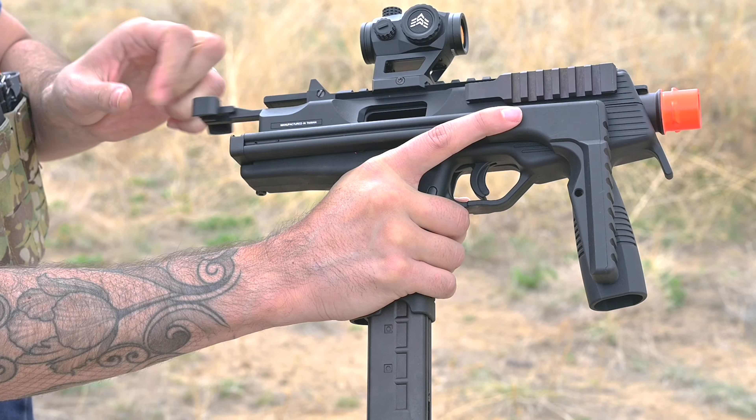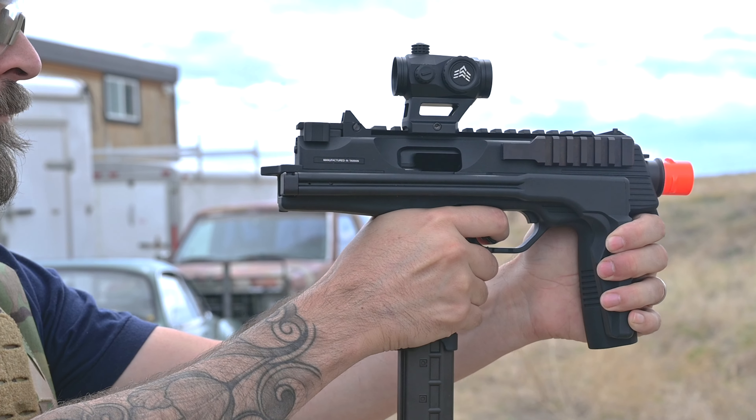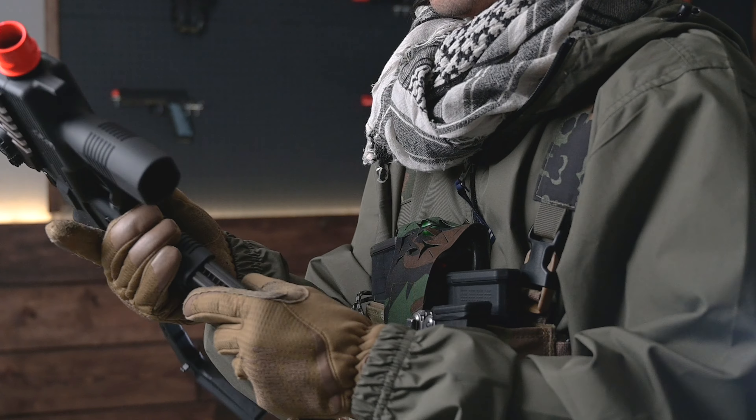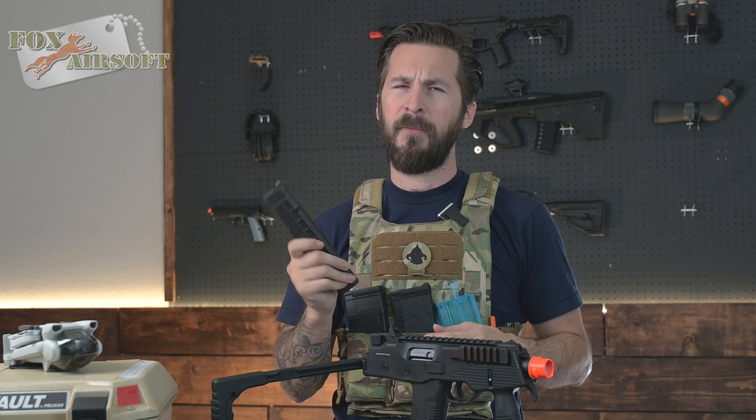With .20s, this thing slings BBs between 330 and 350 feet per second. The magazine holds 48 rounds if you load them in there correctly. Gas goes in the bottom, just like you're used to, and you're ready to rip.